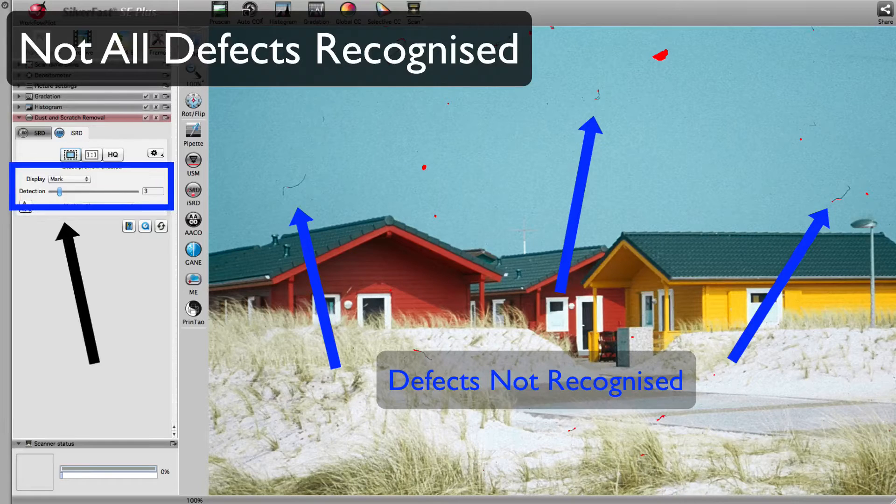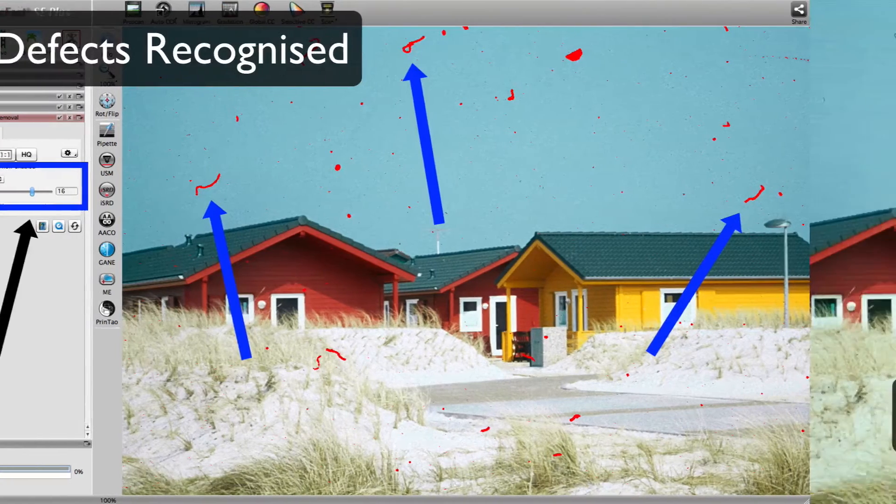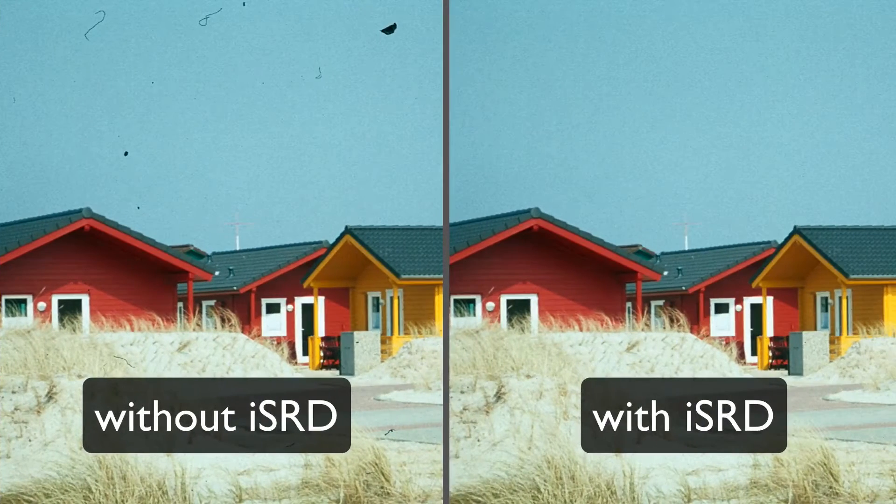Set to a lower value, ISRD did not find every defect. Set to a higher value, all defects are marked and subsequently removed. For comparison, you can see the image on the left without ISRD, and on the right with ISRD applied. You can see that SilverFast removes defects even from difficult source images without compromising any image detail.